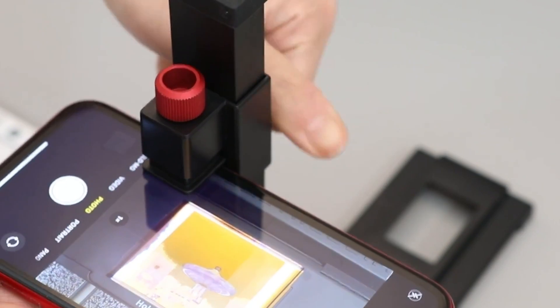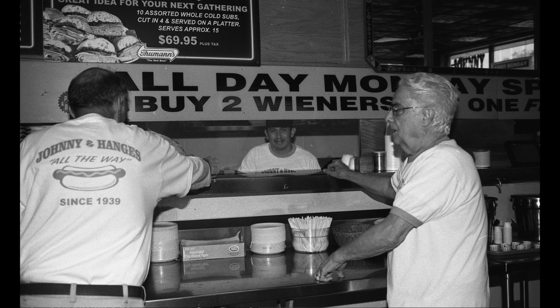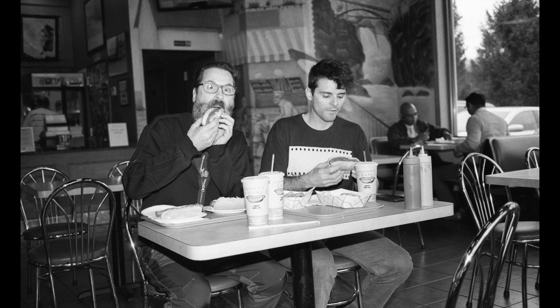Here are some images that were developed with the very chemistry we mixed up today. Comment down below or email Michael at FilmPhotographyProject.com. See you soon — so exciting!